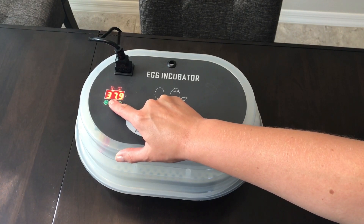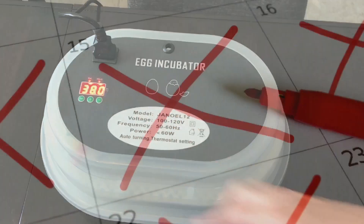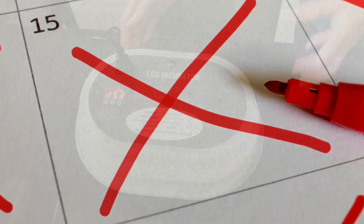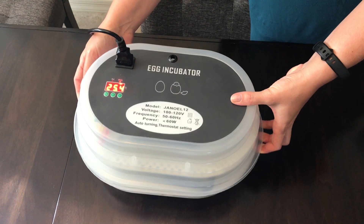The incubation period lasts 15 days for quail and you only need to make sure you're checking and maintaining the water level during this time.